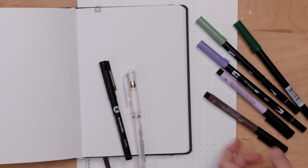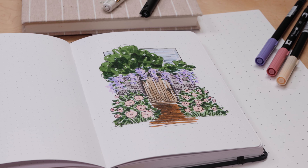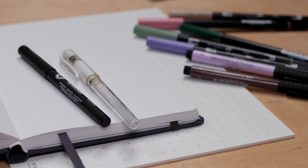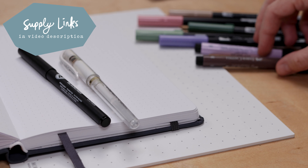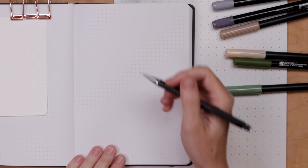We're going to create this wisteria garden gate illustration. I'm just working in my bullet journal, got a few brush pens, a pencil, and some fine liners. That's all you need, and here's how we're going to get started.